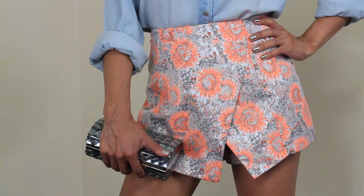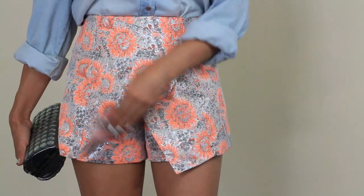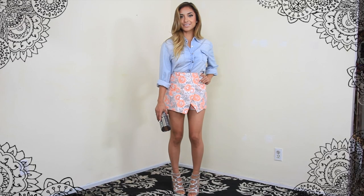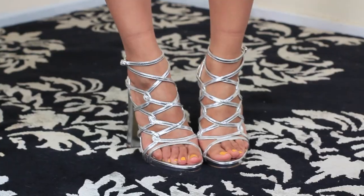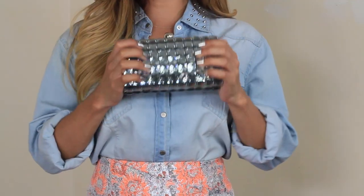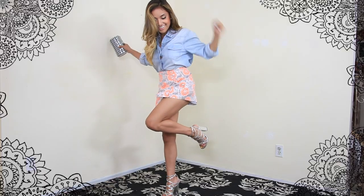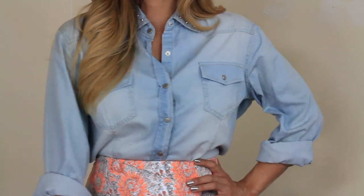So now for outfit number one I styled this around the skort, which is a mixture between shorts and a skirt together. It's printed with amber tone flowers in various sizes and a silver metallic backdrop. I took that color finish as the inspiration for the accessories for this look, so that's why I went with silver strappy sandals slash heels and a silver clutch as well. You can definitely rock this on a casual day out, which is why I paired it with a chambray top which instantly dresses down this outfit.